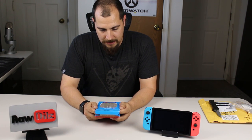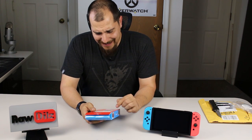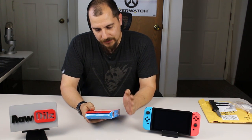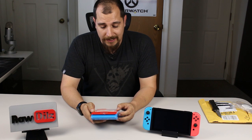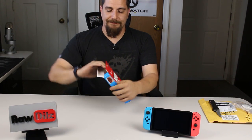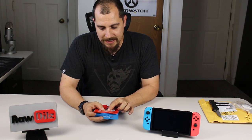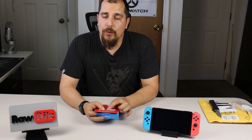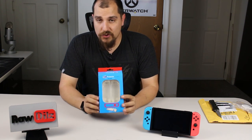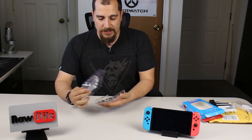Now with this one here — this is by a company called Findaway and it's called the Protector for Switch. It looks like it might come in different colors, although the only one I've seen is the clear one. Do not quote me on that — I don't know if it comes in red and blue, but the packaging indicates there might be multiple colors. The model number appears to be PCS2545.